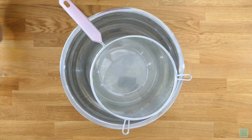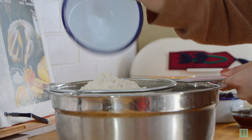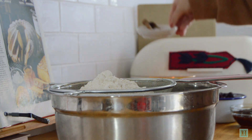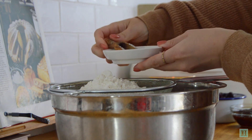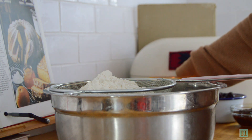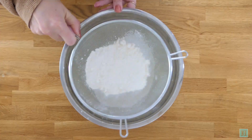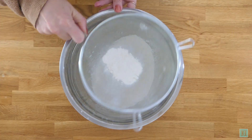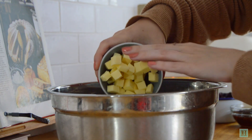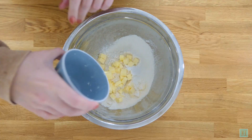We're going to start by making a shortcrust pastry case, so first sieve the flour and the salt into a bowl. Then rub the butter into your flour. This is easiest to do when your butter is cold and already cut up into little cubes like we've done.